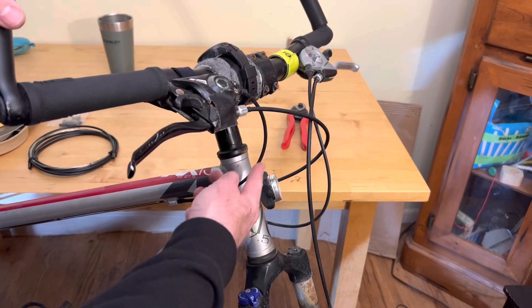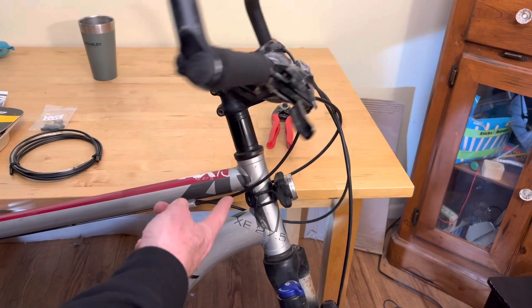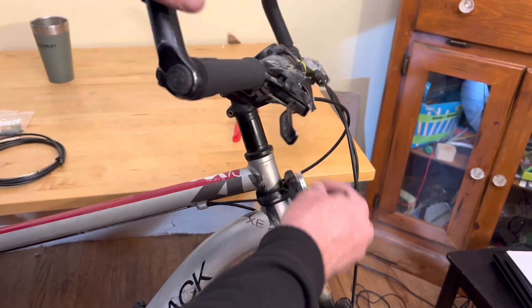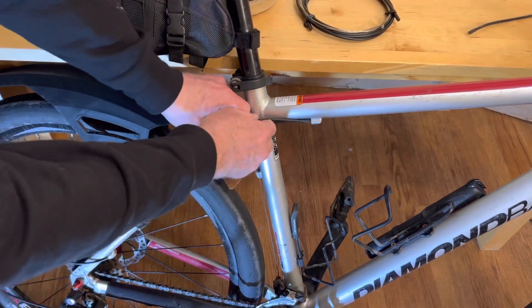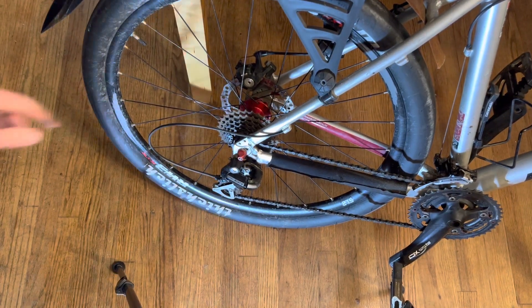If your bike is completely stock and hasn't been modified, then you can just measure each shifter cable housing and cut a piece that's the same size. In this case I've raised the handlebars up a few inches, so the old cable was binding, and I'm gonna need to cut a longer cable than the one that came with the bike. For other cables like this one in the back, I'm gonna cut one exactly the same size — same thing for the rear derailleur cable.